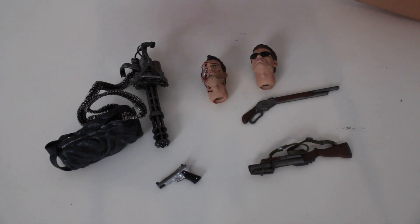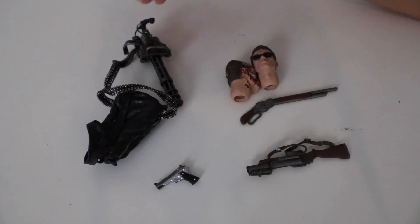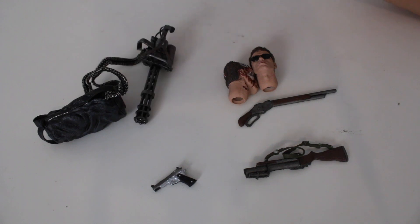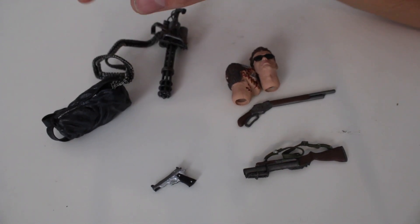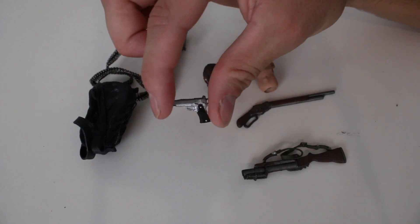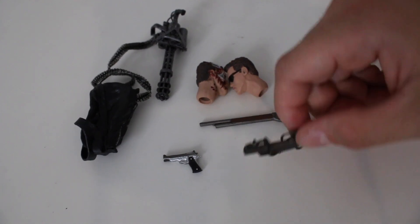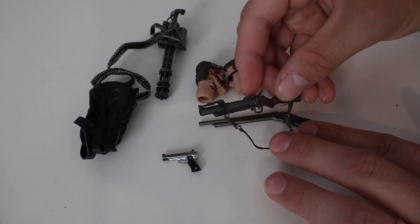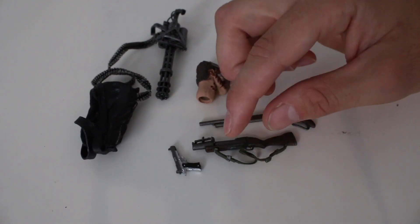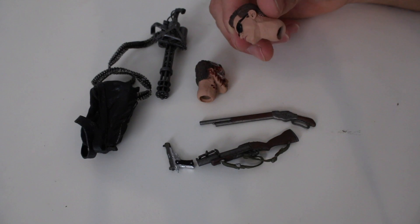Here we are with the accessories out of the box. I remember these accessories being different — when it was more of a statue with just a few cuts of articulation, I believe this bag was a little different and the bullets were a little different, a little harder. Now we have the little handgun, we have the shotgun — I believe this was the shotgun that was in the rose box — and then there's the grenade launcher. I don't remember this strap or band being on it, which is interesting.